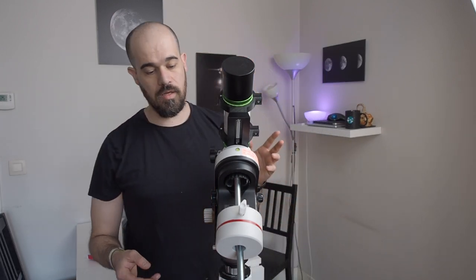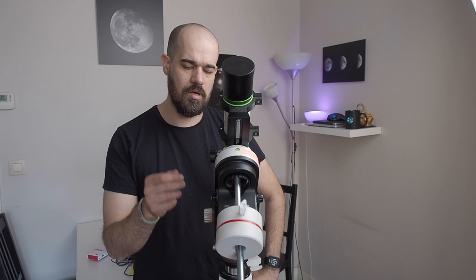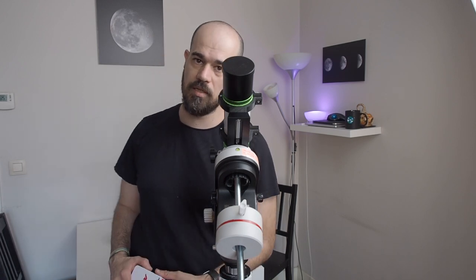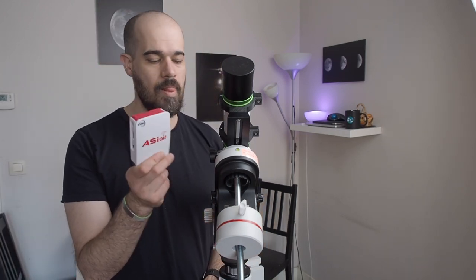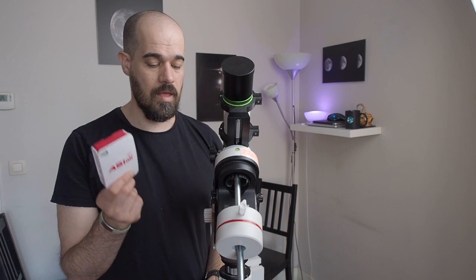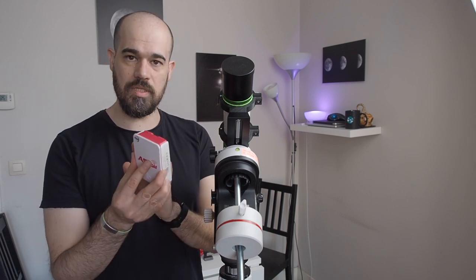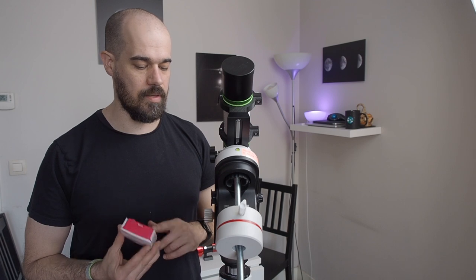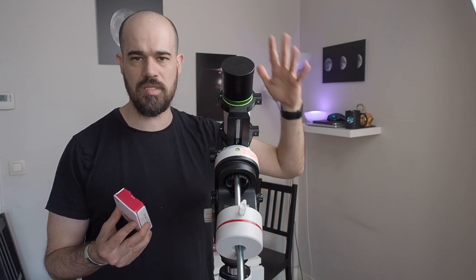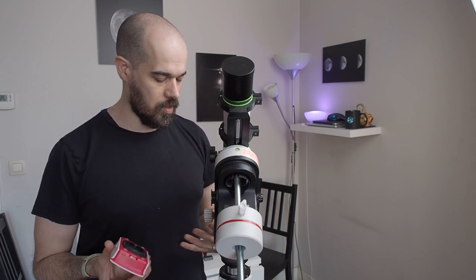How do we control the AZ-GTI? You can use the SynScan application but you don't have a lot of options. What I prefer is to use the ZWO AZ-Air, a Raspberry Pi computer that is very light, very portable, and dedicated to astrophotography. This is the first version — not the Pro, not the current version. I use it to control the AZ-GTI and cameras, do polar alignment, plate solving, focusing — everything I need for astrophotography. The first question is where to put it, since there's not much space around.